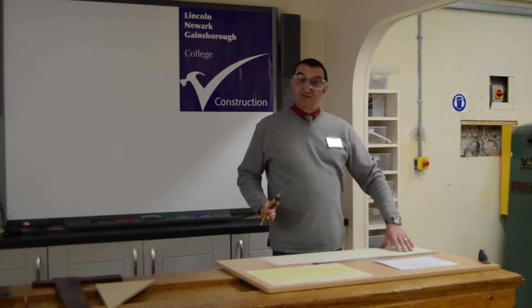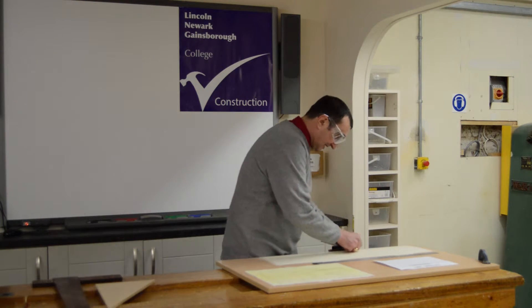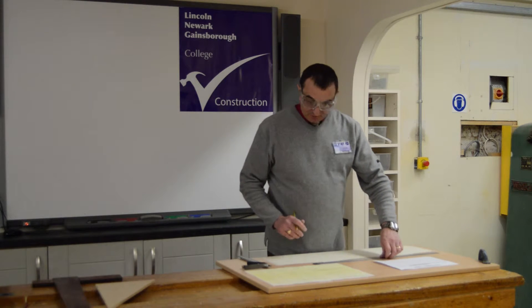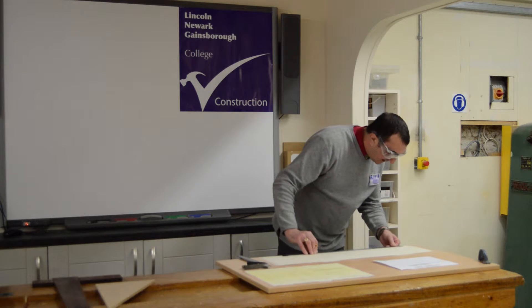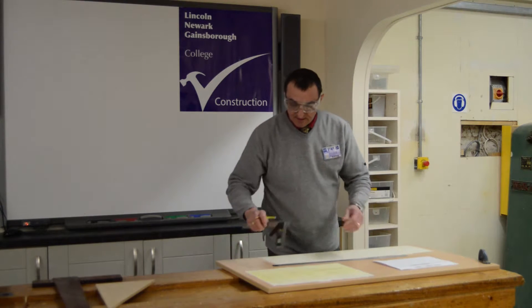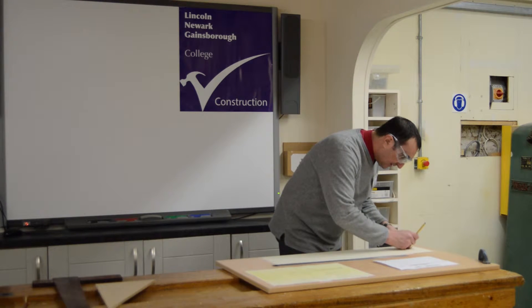I've stuck my piece of paper to the setting out board and I've made sure that the paper is parallel to the edge of the board. I've got a combination square and my first step is to transfer a pencil line down my piece of paper. Looking at the drawing, the height of my frame is 375mm, so I'm going to start with a point and then accurately measure 375mm. I can now transfer two pencil lines across.